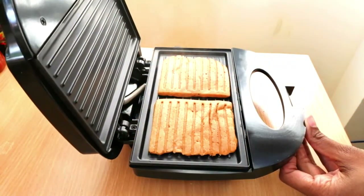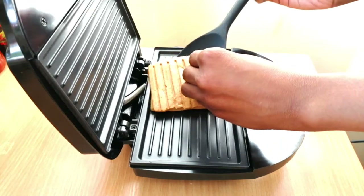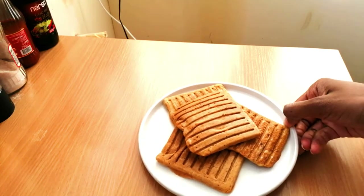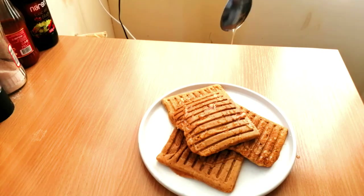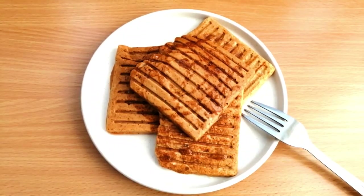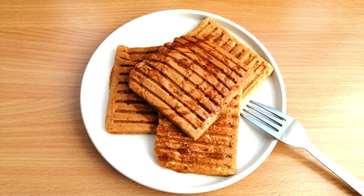I waited about three to four minutes to ensure it was cooked on both sides, and afterwards it was very light and crispy — that's the end result. I just sprinkled a tiny bit of agave nectar on top. It was really nice. I didn't have too much since there's already sugar inside, and it was just a nice tiny bit of crunch with some fluffiness on the inside.